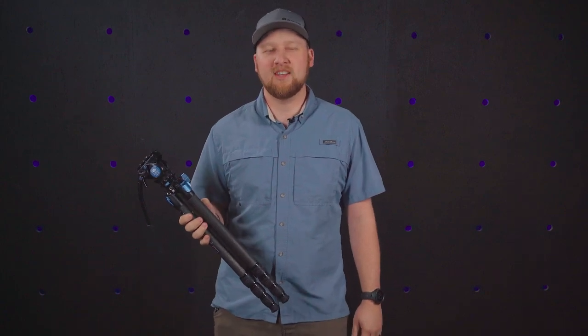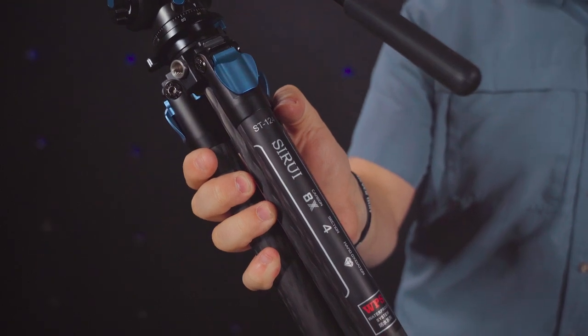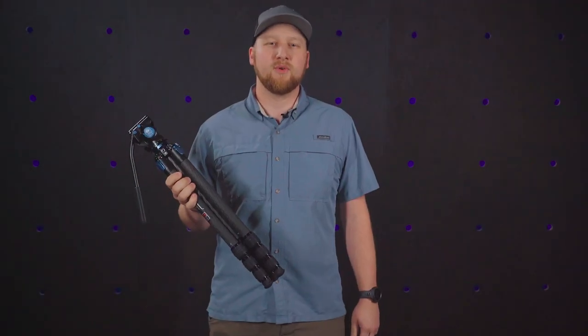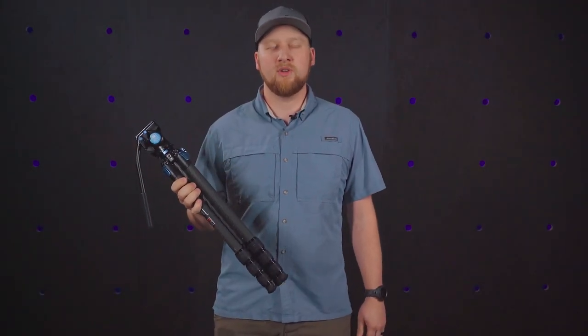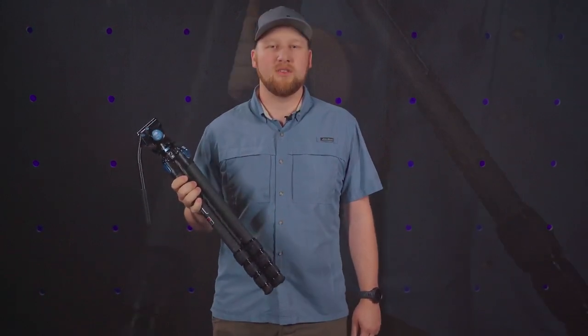Welcome back. I'm Jordan, and today we're going to be talking about my new favorite tripod. The ST124 is lightweight, durable, and waterproof. Wherever you're headed, it is easy to pack with you.